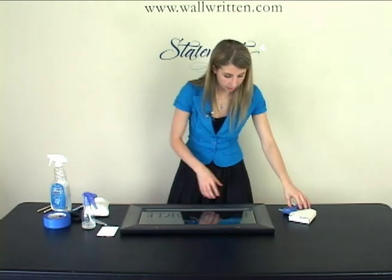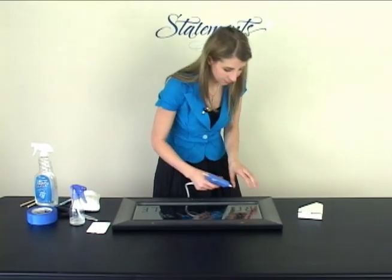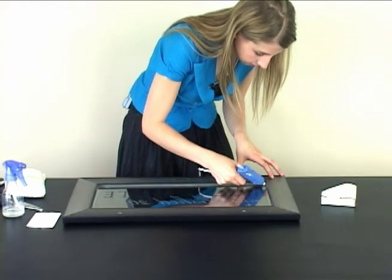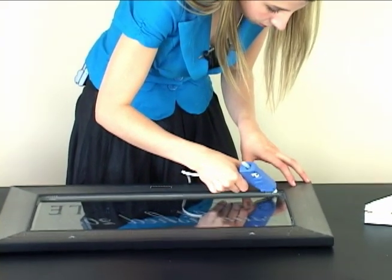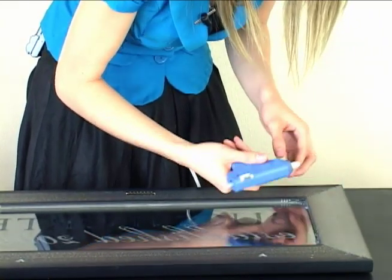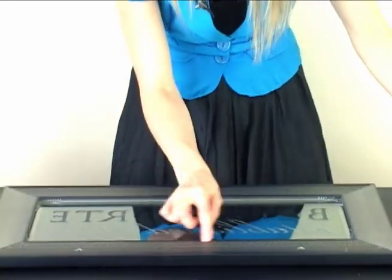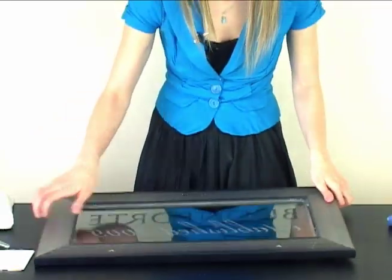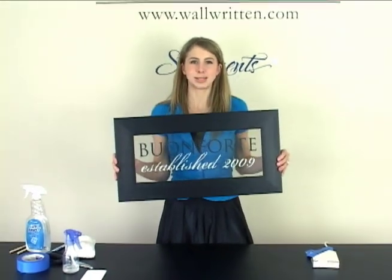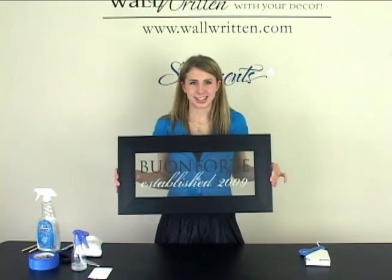Once it's in position and both panes of glass are clean, if you don't have a float style frame, then I would just take a hot glue gun and hot glue the corner just along the edge, and do that on all four corners as well as the middle of this long edge here. Once you've done that, it hangs beautifully on a wall or you can display it on an easel. Everyone will love your personalized gift.